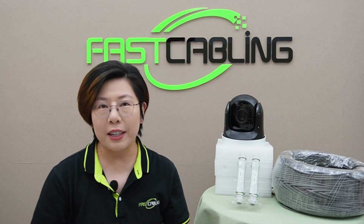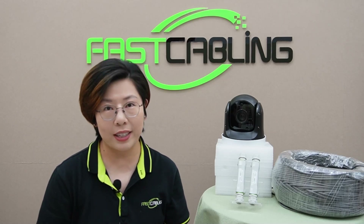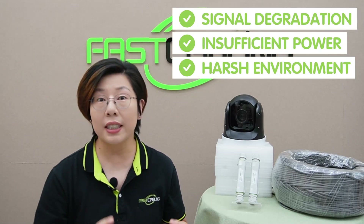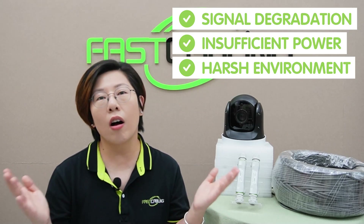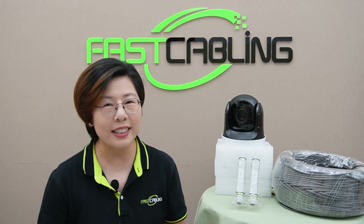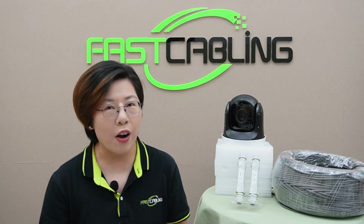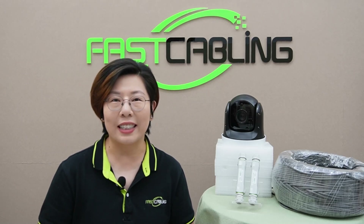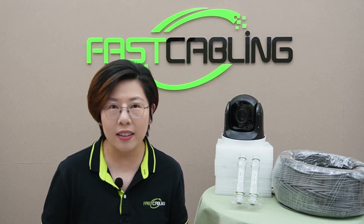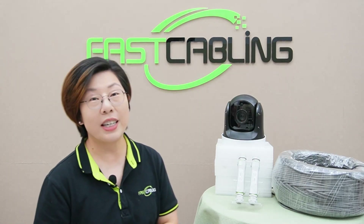We all know installing PTZ cameras at long distances comes with its own set of challenges. Signal degradation, insufficient power, and harsh environments can all cause issues if you don't plan properly. But with this extender kit, you can easily achieve stable performance over 550 meters, ensuring your camera works flawlessly. So let's get hands-on and connect a PTZ camera using our PoE extender kit.